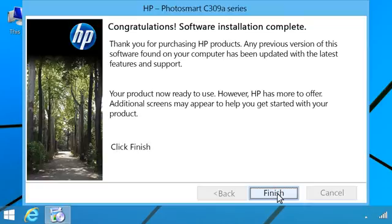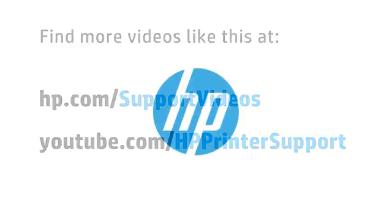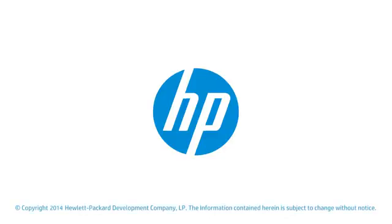You have now completed the HP printer wireless network setup. You can find additional helpful videos at hp.com/support/videos and on our YouTube channel, youtube.com/HPprinterSupport. Thank you.